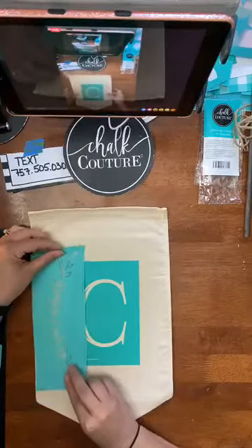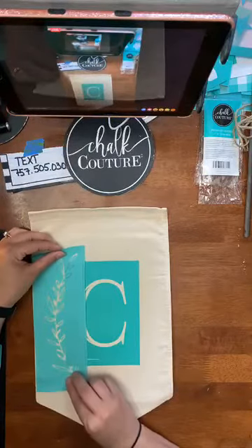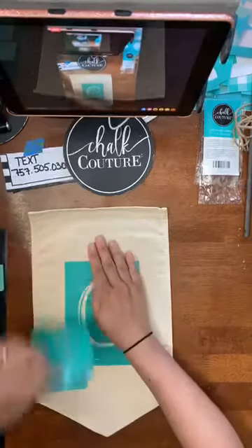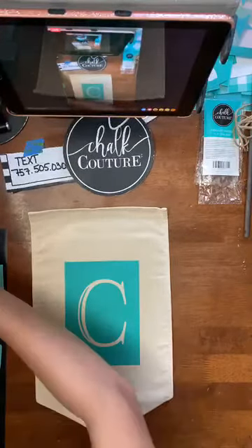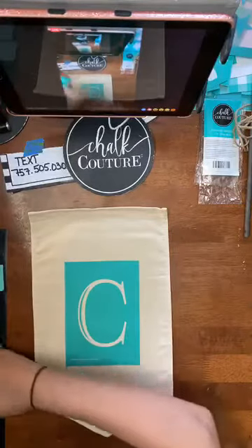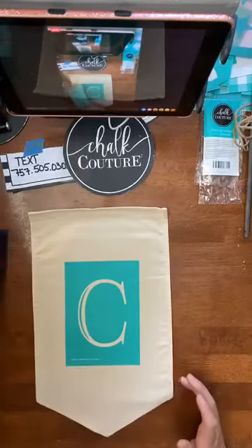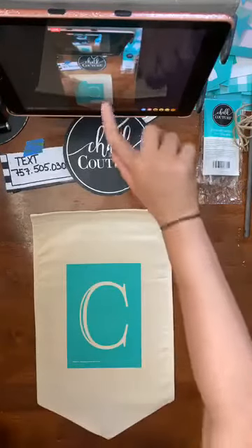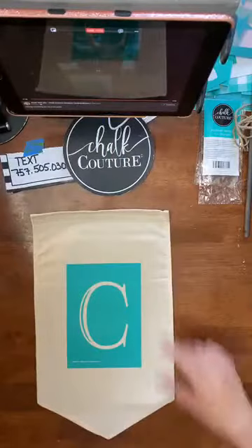Because I'm working with ink, I do tend to get a little bit more cautious. I get more cautious about trying things because it is permanent — it's not like our chalk paste where it just goes away and you can redo it.